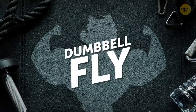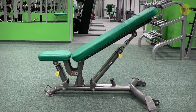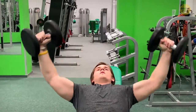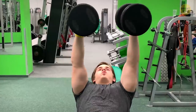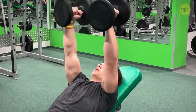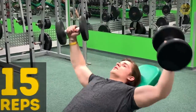Then we did the dumbbell fly. We adjusted the decline bench, which is the best option for a person with strong shoulders, and Pete lay down on it. He bent his elbows and brought the dumbbells up, then back down. I didn't let him lock his elbows, since it would've moved the pressure from the chest to other muscles. We did 15 reps again.